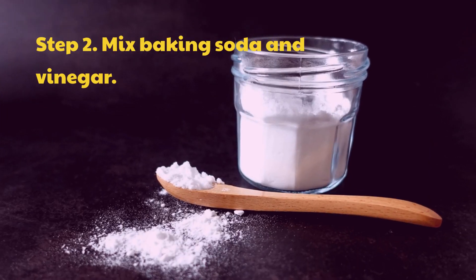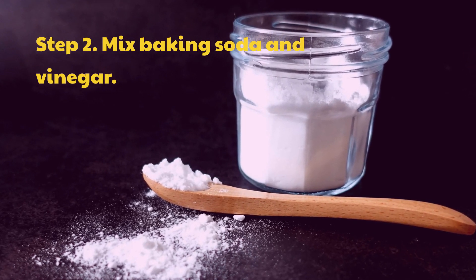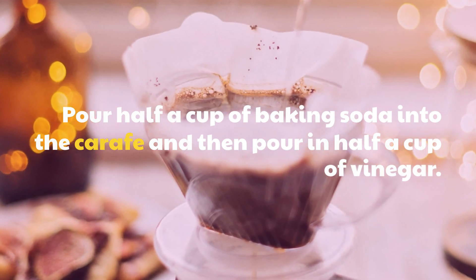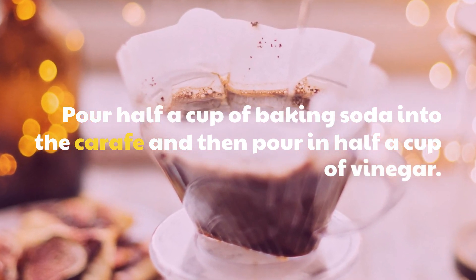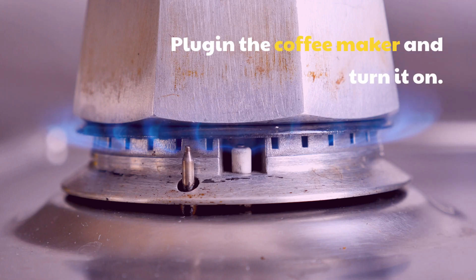Step 2: Mix baking soda and vinegar. Pour half a cup of baking soda into the carafe and then pour in half a cup of vinegar. Plug in the coffee maker and turn it on.